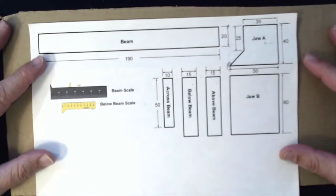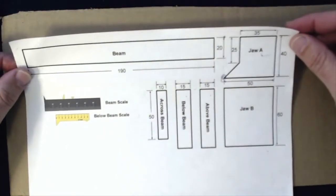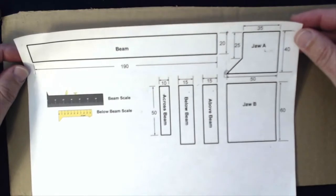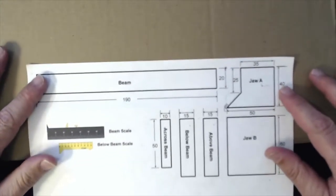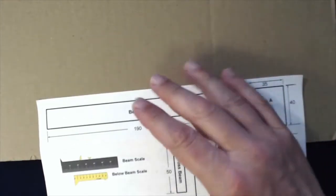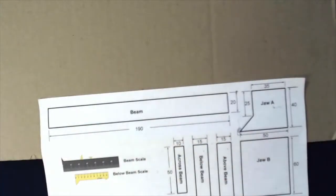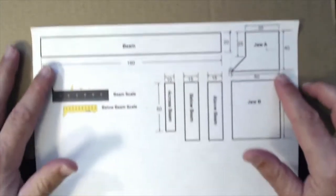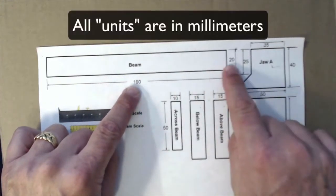Here's our worksheet with all our dimensions to make the caliper — this is online, you can print it out or just view it on your computer, whichever is easier. Here's a piece of cardboard from a box and we're going to draw these shapes on the cardboard to make our caliper. The first thing I'm going to do is make the beam, and all these measurements are in millimeters.